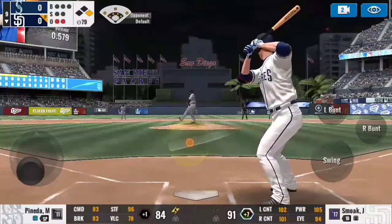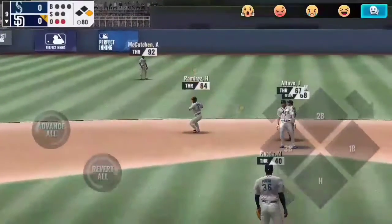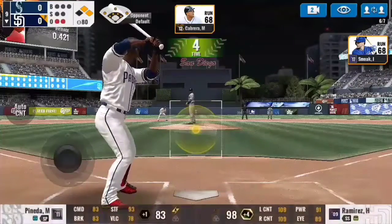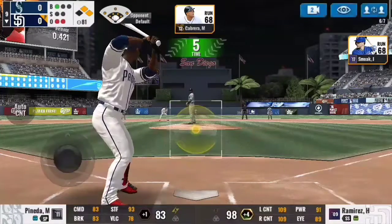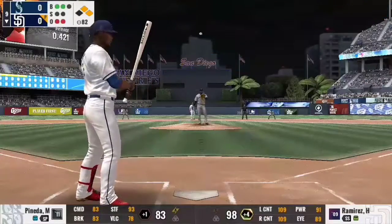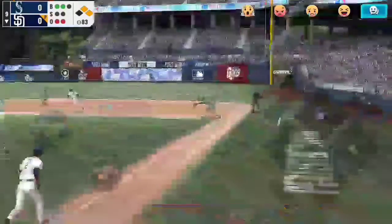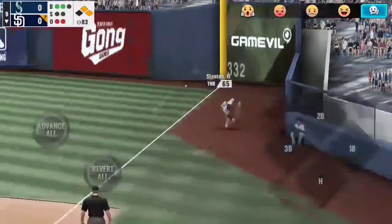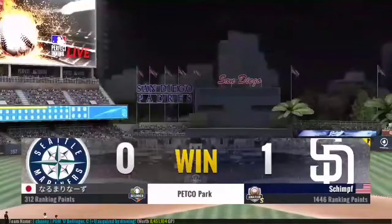Alright guys, I'm back with my final statement. Remember the mission statement here: don't make outs on the basepaths. That takes the bats out of your best hitters — don't do it, it's bad. And remember: situation. Is it a tied game? Are you trailing? Are you leading? Are you leading by a lot or by a little? Keep that stuff in mind. Anyway guys, I hope you enjoyed this MLB Perfect Inning video. It's been good, it's been fun. Shimpf, signing out. Have a good day. Peace.